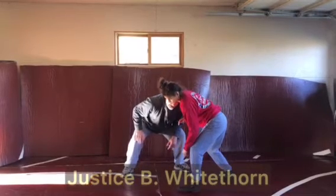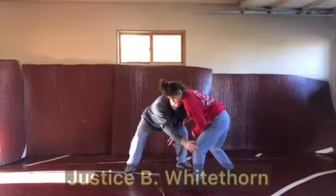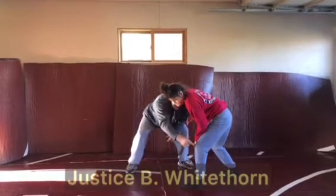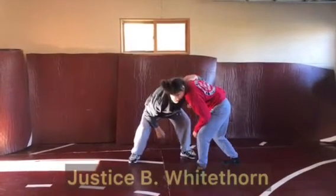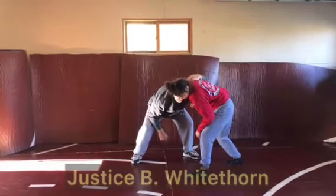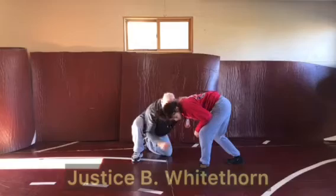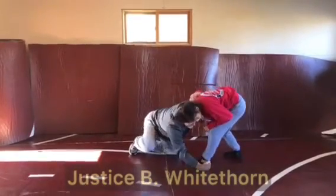In those instances where my opponent's head is in between my head and my opponent's lead leg, I'm going to use my opponent's head to attack that lead leg with an ankle pick or a knee pick. For the ankle pick, I'm going to lower my level, making this leg heavy — my head is going to push my opponent's head away, I'm going to block this ankle and drive.